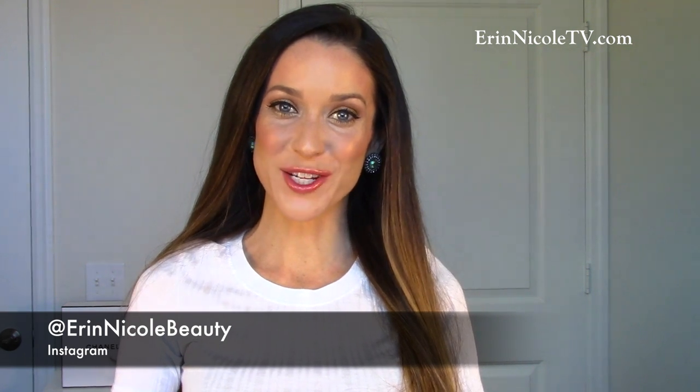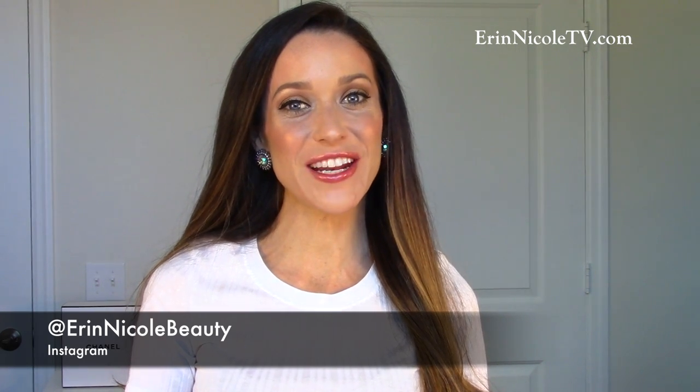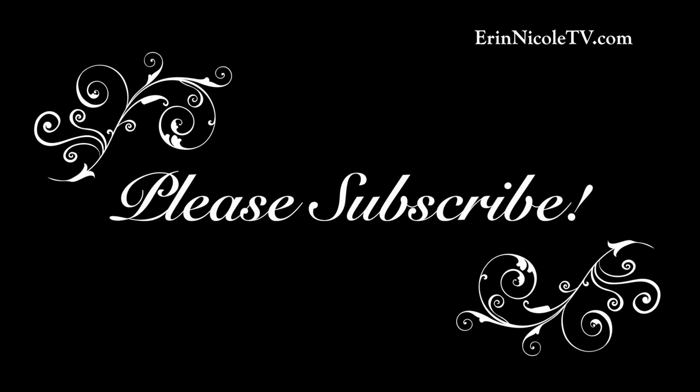Thank you guys so much for watching. I hope you enjoyed seeing the Cocoa Coats Collection in action. If you like this video, give it a thumbs up, leave me any of your comments or questions down below, and for more videos like this, don't forget to subscribe. Bye!